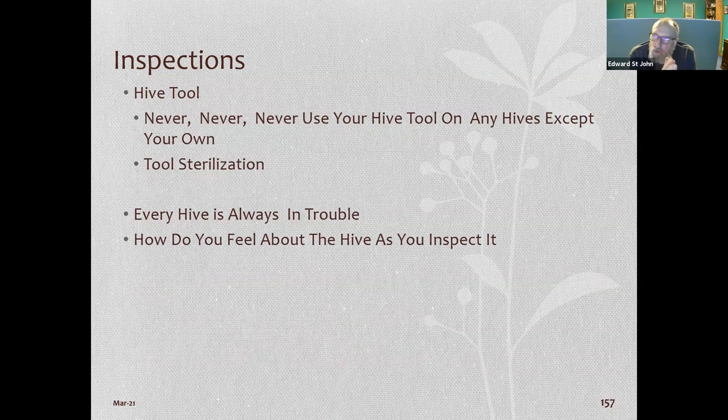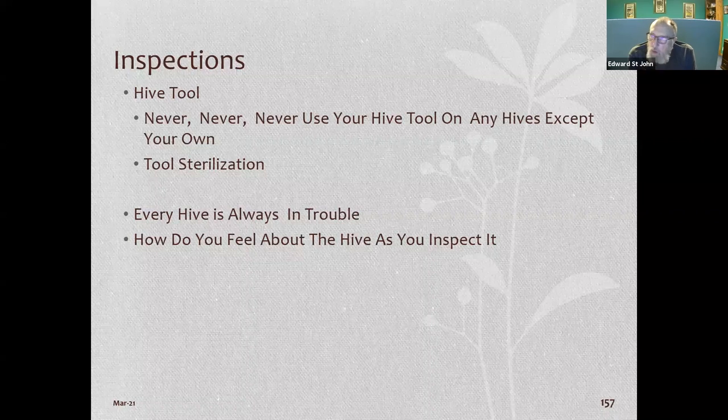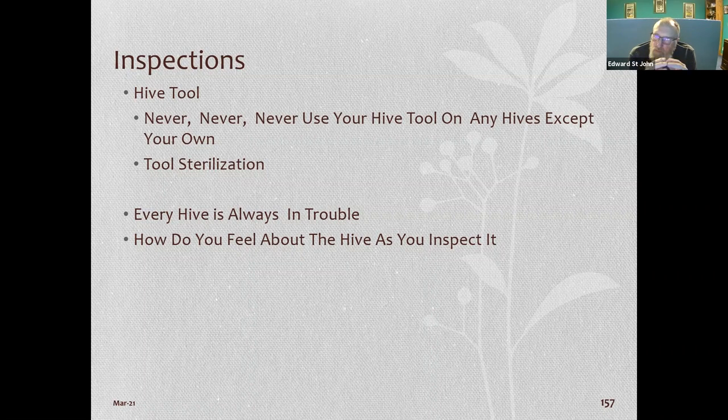Don't borrow your hive tools to anybody else and don't use them on other hives — you don't know what diseases they have and your hive tool can carry that. The state apiarist puts his tools in a smoker between hives to sterilize them, so he doesn't move disease from hive A to hive B. He goes to many different apiaries, so he has a bigger chance of carrying problems around.